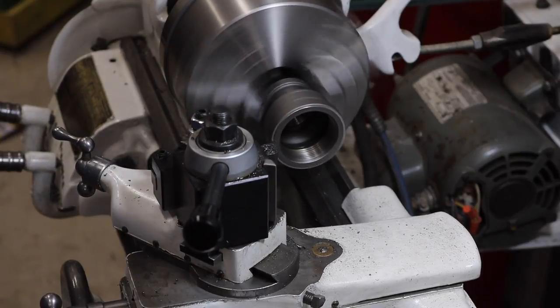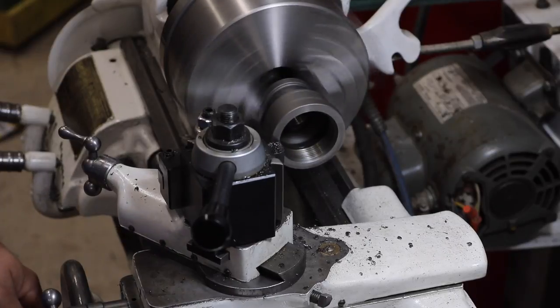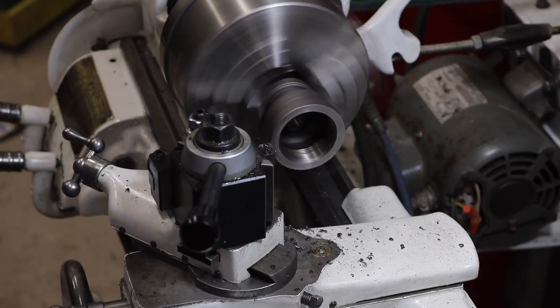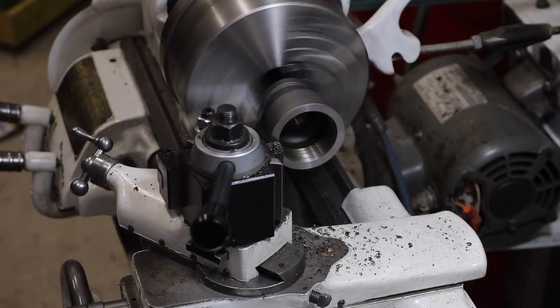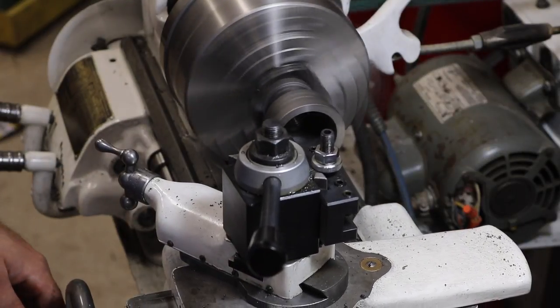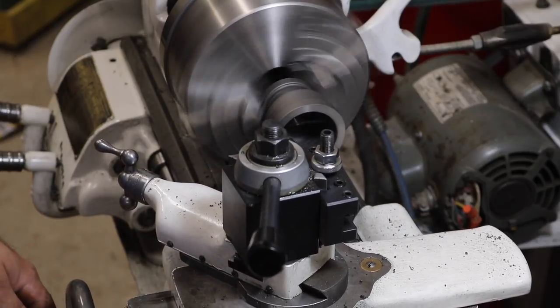This lathe operation isn't entirely crucial but it does help true up the surfaces on the reducer coupling — and well, I have a lathe. What I really wanted to do is clean up all the threads on the inside of the coupling just to make it a little easier to work in there. Again, not entirely necessary, but it did help.